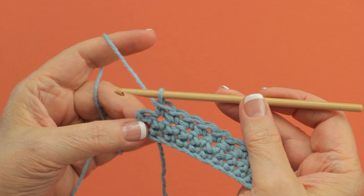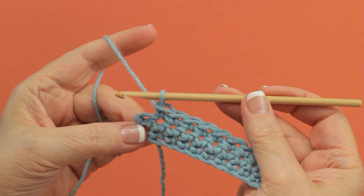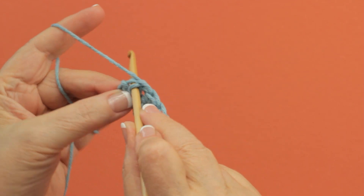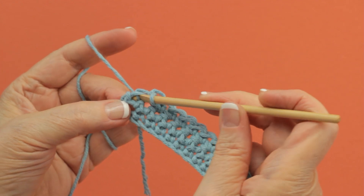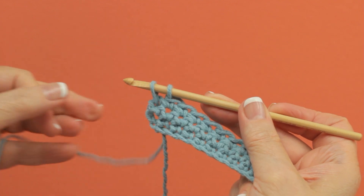When you want to change colors at the end of a row — in this case I've got a single crochet row started here — you go ahead and yarn over and pull up a loop of the old color for the last stitch.